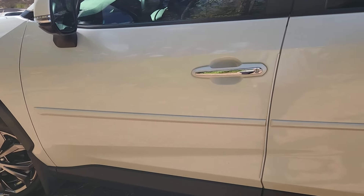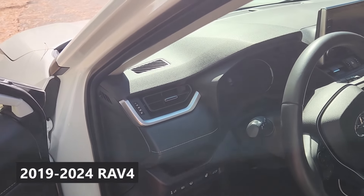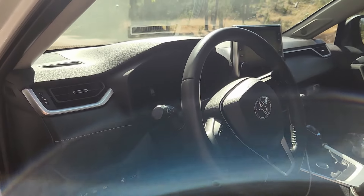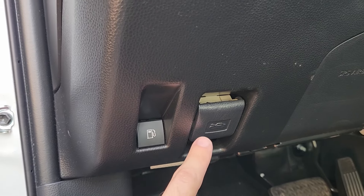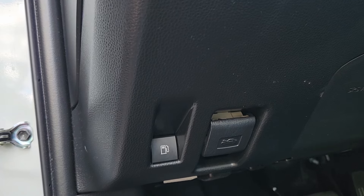We're going to talk about the gas cap switch on a 2019 through 2024 RAV4. It can be a little bit confusing depending on which model you have. You want to head to the left of the steering wheel and you'll see two switches there. One of them is for the hood and the other one is the gas cap. You simply press that and it opens.